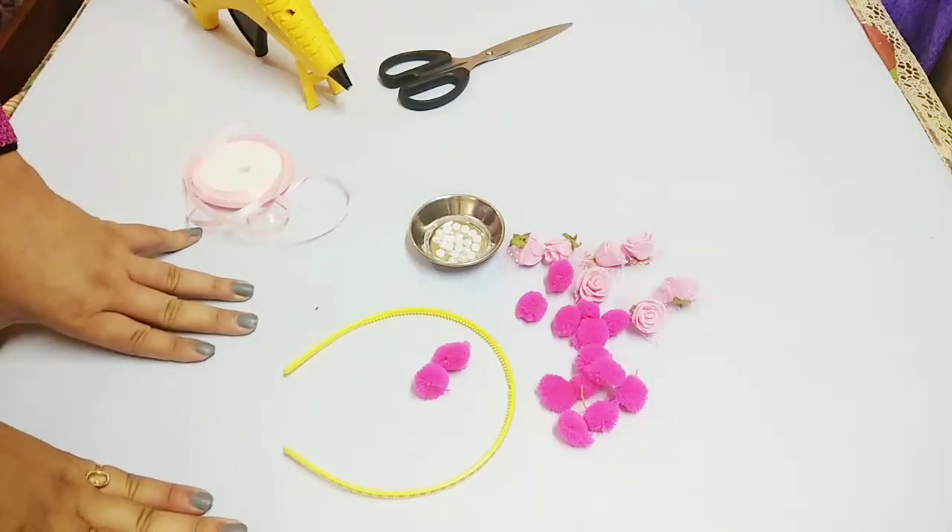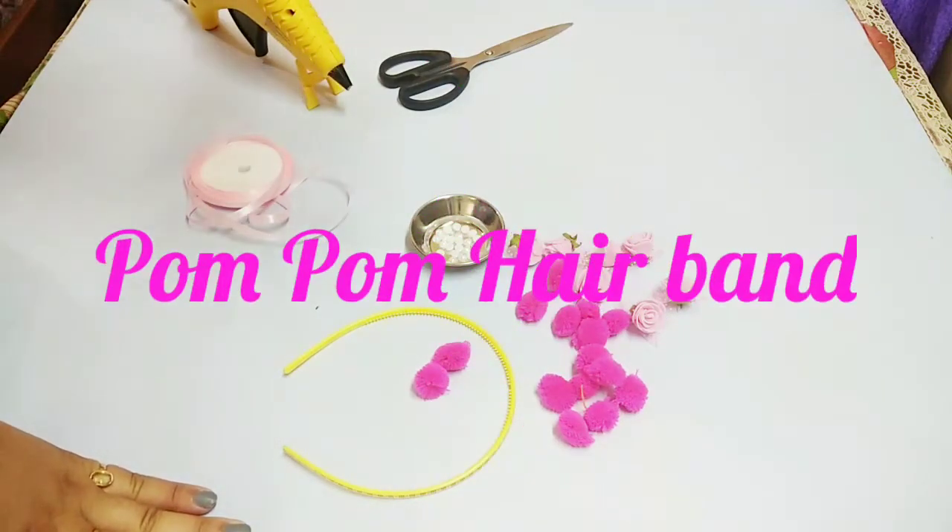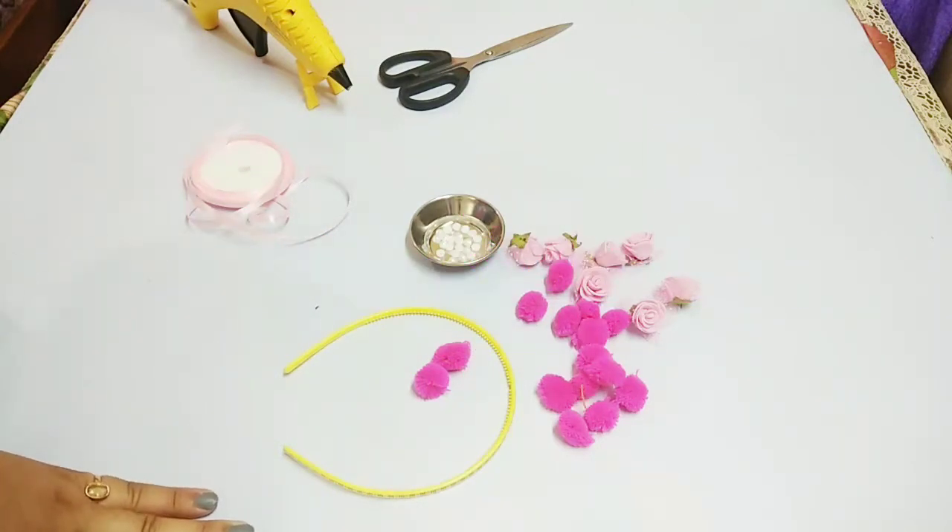Hello friends and welcome back to my channel Archie Chisnoor. So finally I am back and today I will be making with you a pom-pom hair band. If you haven't seen my pom-pom earrings and pom-pom bracelet video, you can go to my channel and check it out — link in the description box. Please subscribe to my channel and like my video if you like it, and tell your friends so that they can make it too.